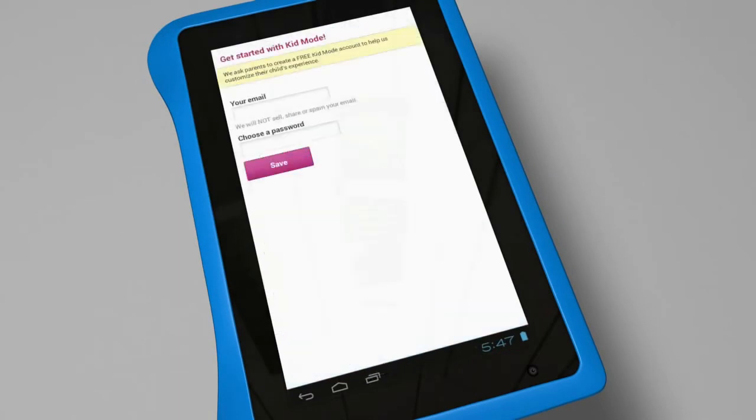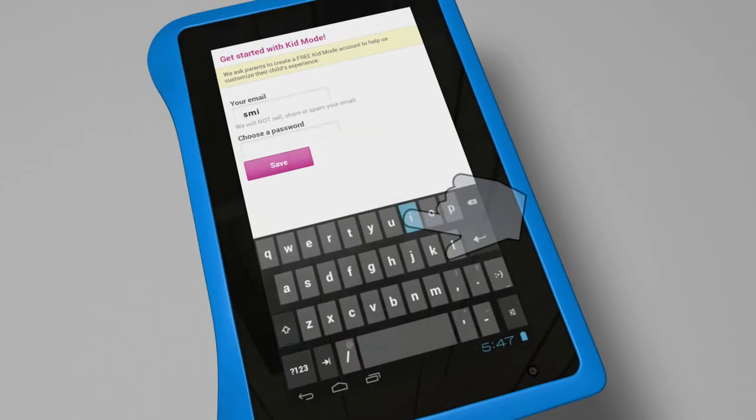To get started with Kid Mode, you will need to set up your new user account. Follow the on-screen instructions to set up your account. Keep in mind you can edit these settings at any time using the parent dashboard or zoodles.com.